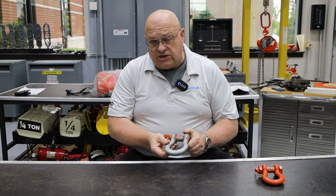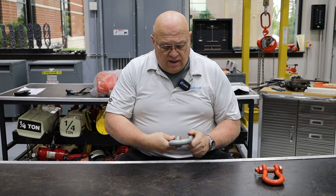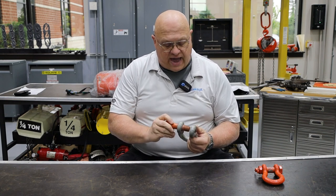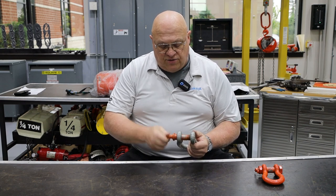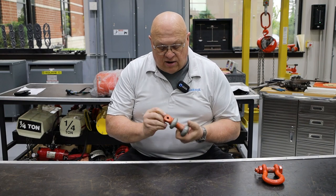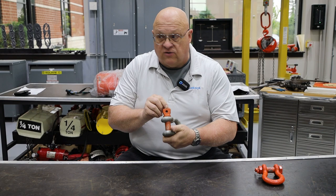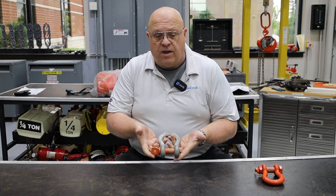Look at the shackle and make sure it's not damaged — no discoloration from heat, and no weld splatter on it anywhere. Since this one has a screw pin, make sure the screw pin can be removed and then easily reattached. The shackle also has a CM logo and HS marking, which indicates it's high-strength steel. Those are all things that need to be present.